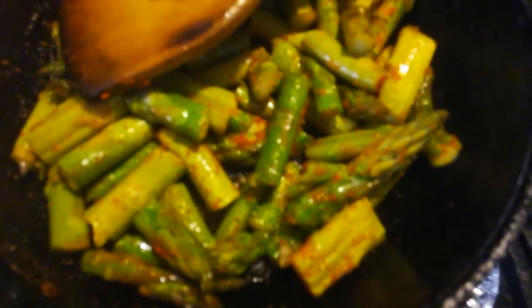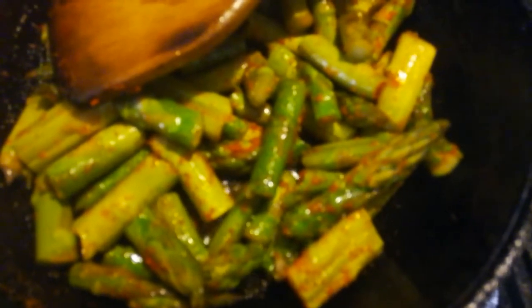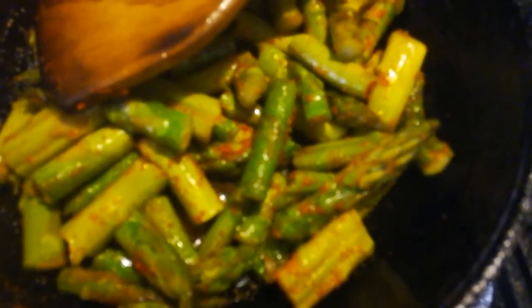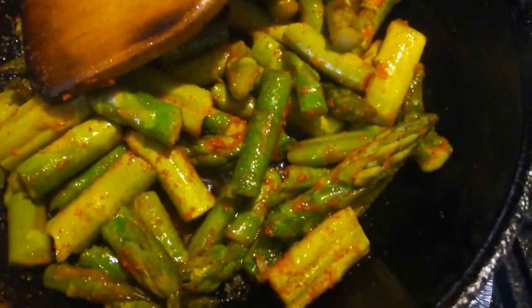There are many health benefits in this. There is a lot of fiber and vitamin C. It also helps with hormone imbalance and PCOD. There are a lot of health benefits.